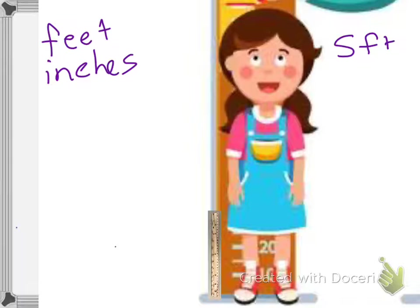Okay, let's try this again. There's one foot, two feet, two and a half feet. Did I do it right that time? No, I didn't do it right that time either.